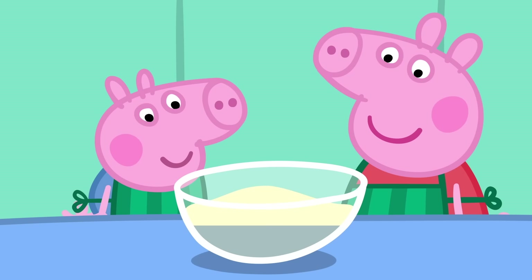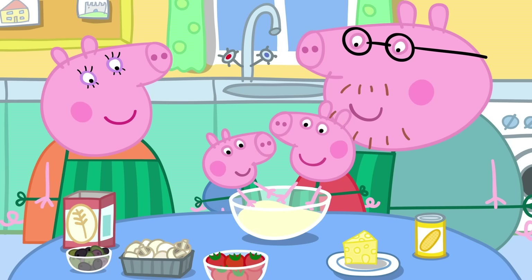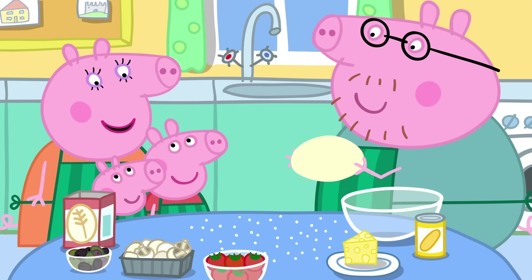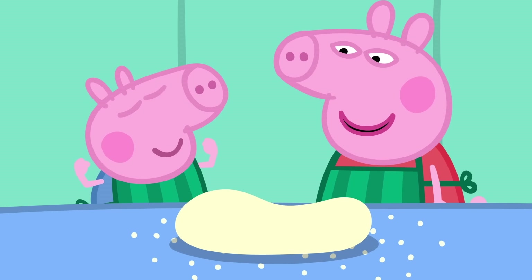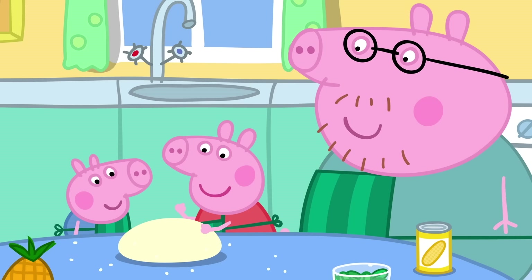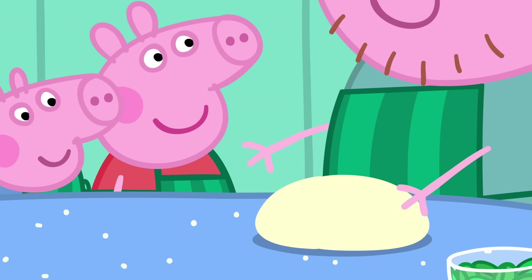Pizza, pizza! Peppa, George, could you please mix this flour and water together with your fingers? It's all sticky and stretchy. I am big and strong, and George is big and strong too. Okay, that's enough kneading.